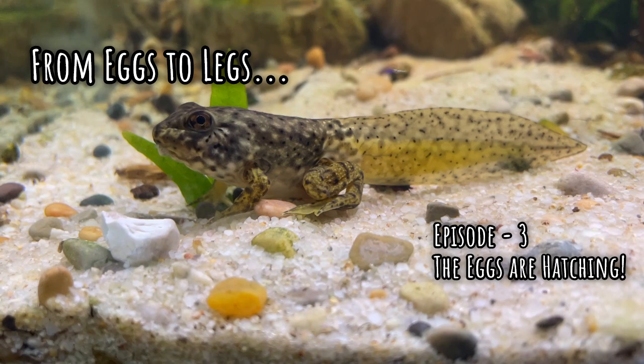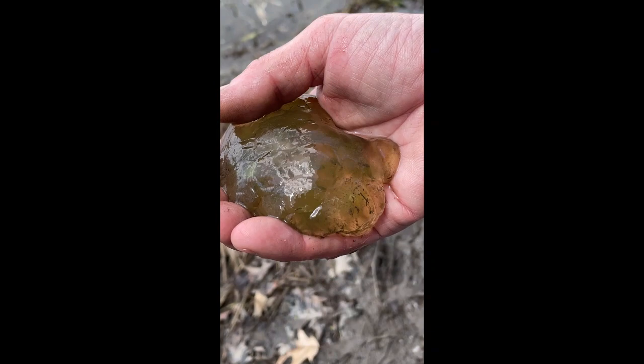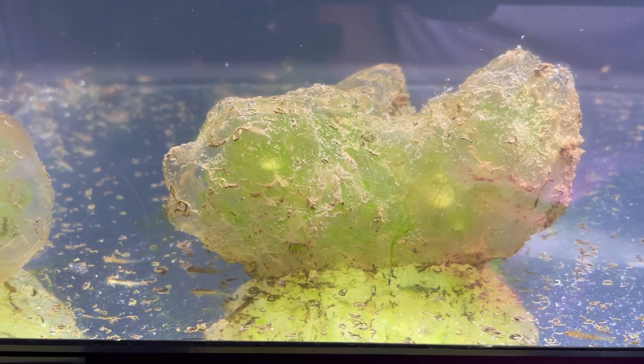Hi everyone, welcome back to From Eggs to Legs, a series that invites you to reconnect with the wonders of the natural world. In our last episode, Hunting for Tadpoles, we made an unexpected discovery — we found salamander eggs. In this episode, I will show you how I set up their hatching tank, and we'll also get to see the little guys emerge from their egg sacks. So let's get started.